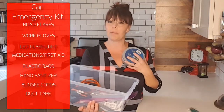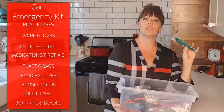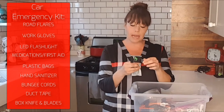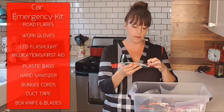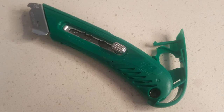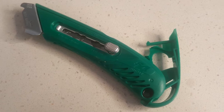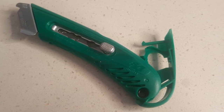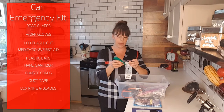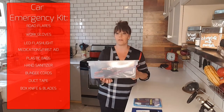A roll of duct tape — always good to adhere anything to anything else. A box cutter in case you need to cut the tape or cut a seat belt. I really like this particular one because it has a little pop-out container where you can put the razor blades in. This is great if you have children who may have access to this box — all the blades are kept away safely, you have a couple of extra blades in that package, but it's not like the extra razor blades are just laying out in the box where they can be found or used.